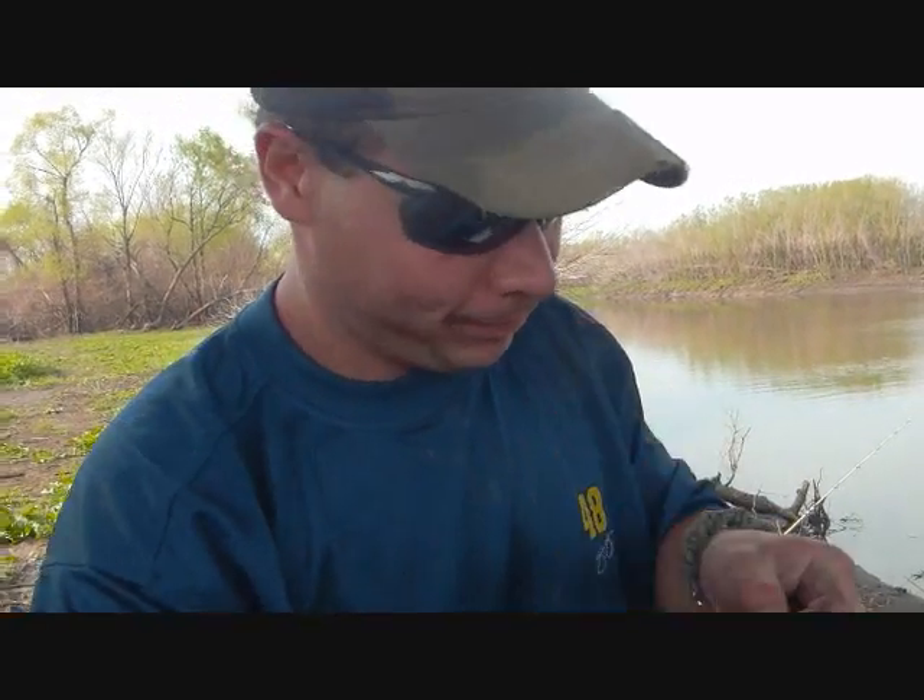Thanks a lot. Visit TheOutdoorsMissouri.com. Good night.